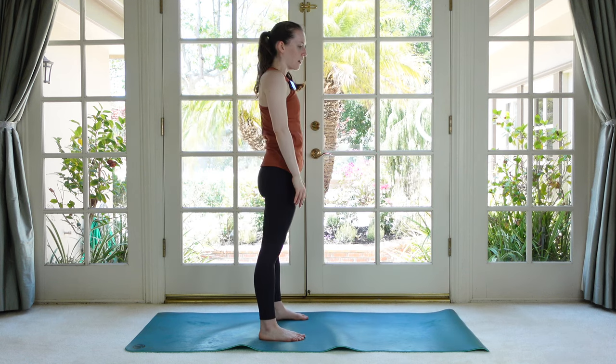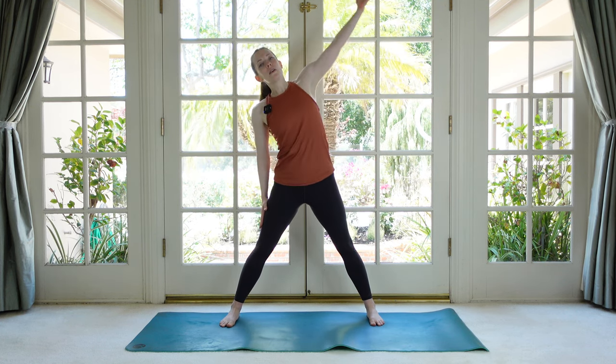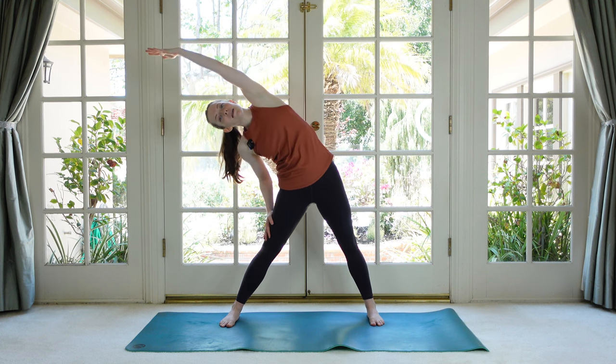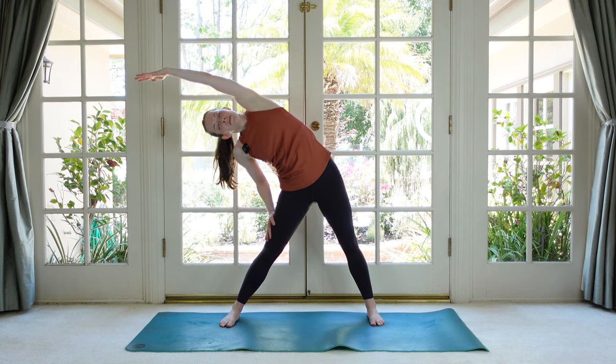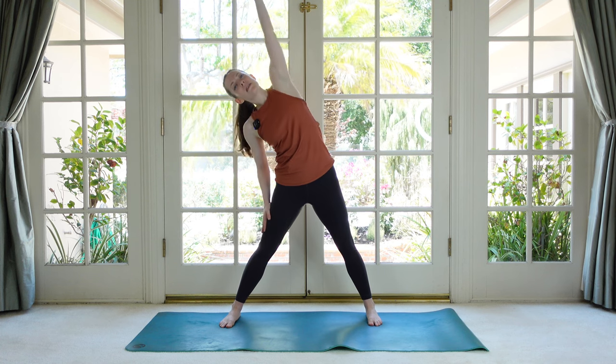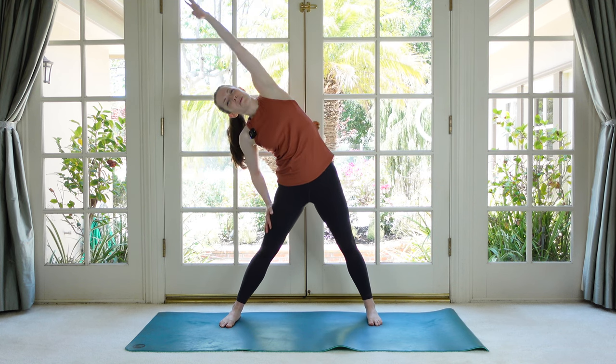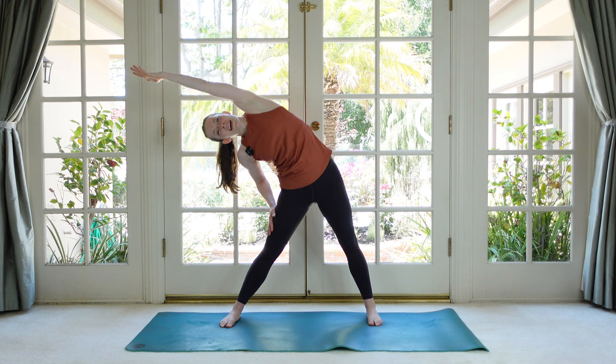Drop your hands and stand back up tall. Now step your feet wide, as wide as you'd like. Place one hand on your thigh, reach the other arm up and over, and take a nice side bend. Then come up tall. Putting pressure into the thigh to support this big stretched position. Opening up the ribs — that's a place we tend to get a little bit stuck, so make room.